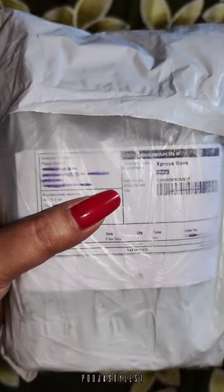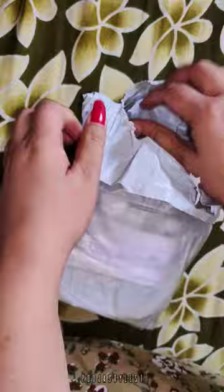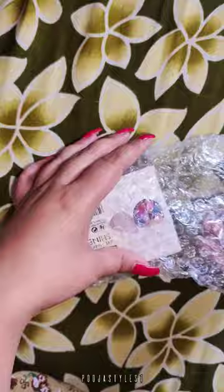Today we will unbox Misho's 9 rupees eye shadow. This is 9 rupees and for 9 rupees it has a good eye shadow — it has a lot of pigment. If you want to check the detailed review,